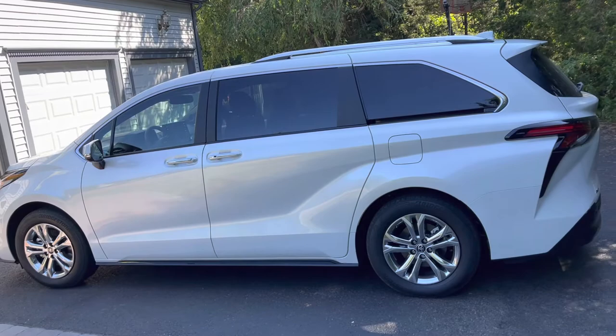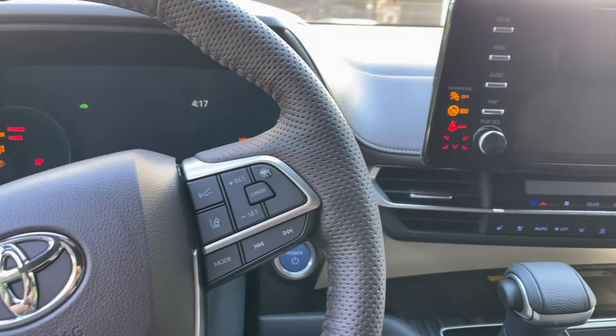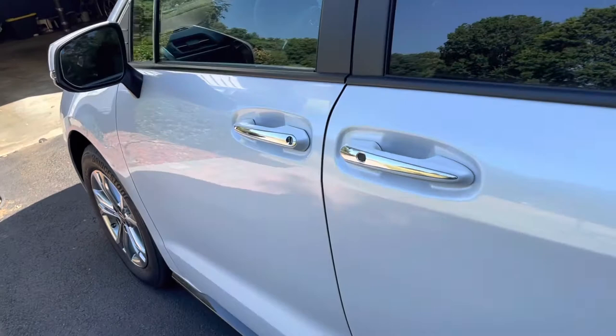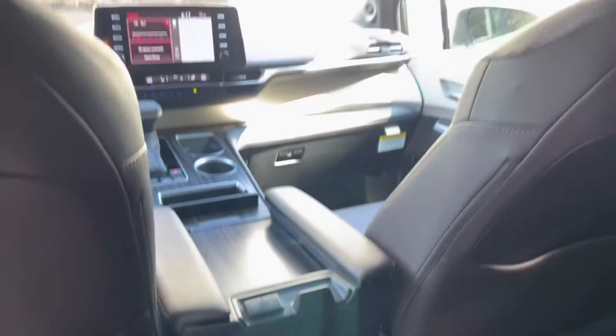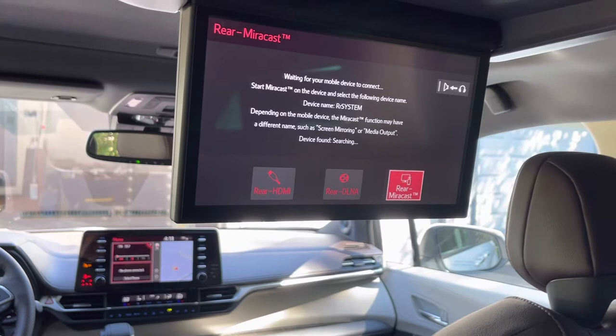Now that that's all set up, let's go take a look at the car and get that ready for connection. Let's power on the car and go take a look at the rear. With the car on, let's open up the rear door and open up the rear entertainment system. From here, we're going to want to grab our remote control and put it on Miracast. It will show 'Waiting for your mobile device to connect.'